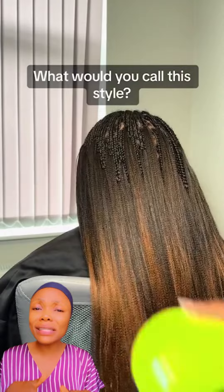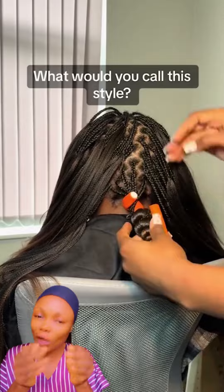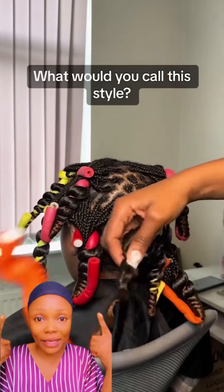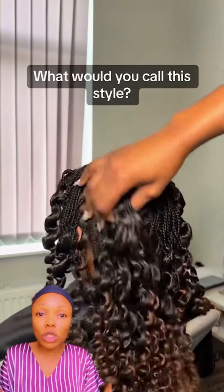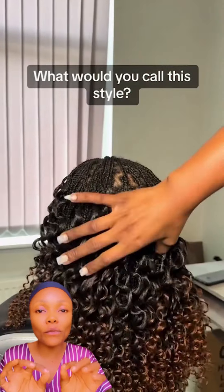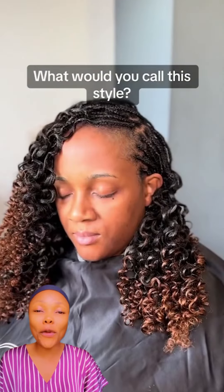What would you call this style? Some people call it watermelon, some call it pick and drop. You can see how they're using bending rollers to do this. Then you boil very hot water, put the hair in it, and use your towel to reduce the water. Do not forget to add your gel on the tips where you've used the hot water to roll, so that the curls will last — that's basically why gel is needed. Look how it's bouncing — you will come out so beautiful.